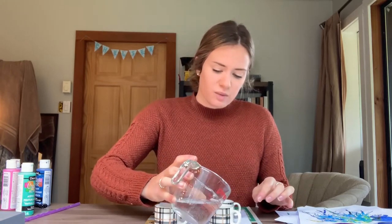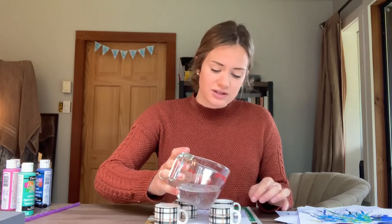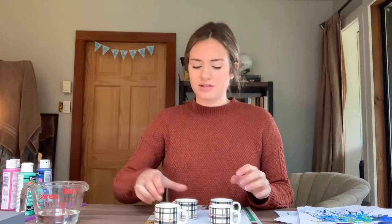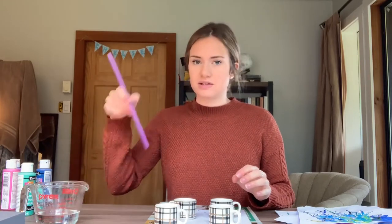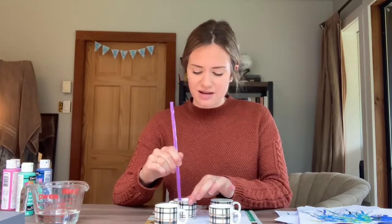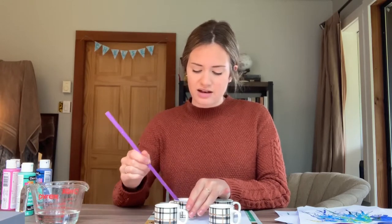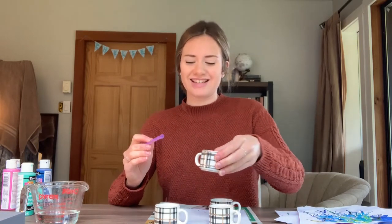Once you've got your water in each of your colours — and you can use as many or as few colours as you want — you're just going to mix it up. I'm just going to use the straw to mix mine up.